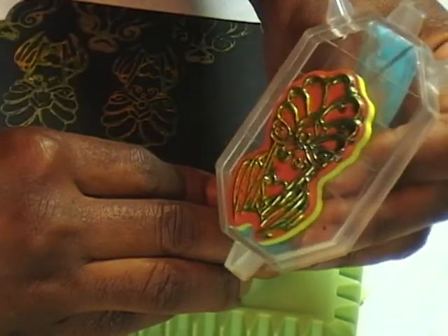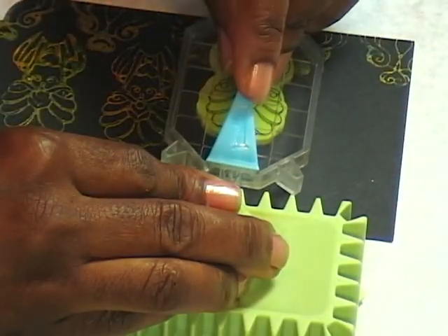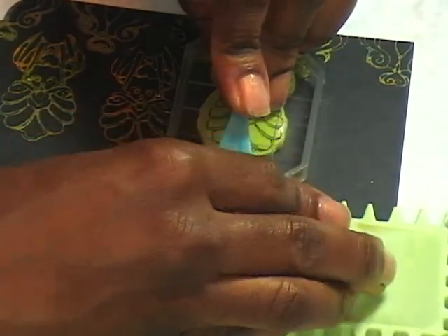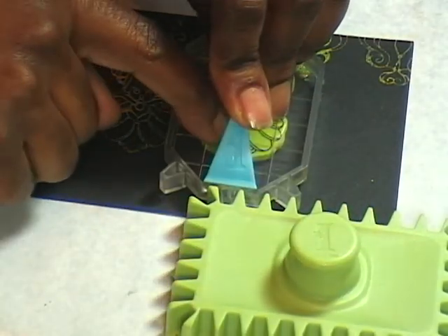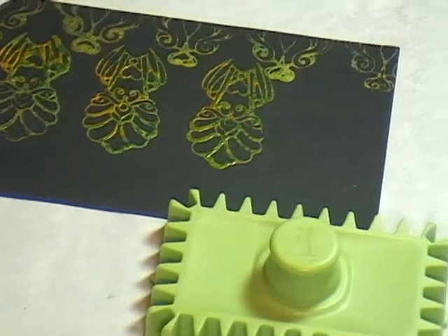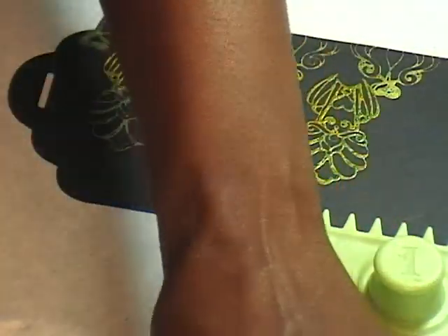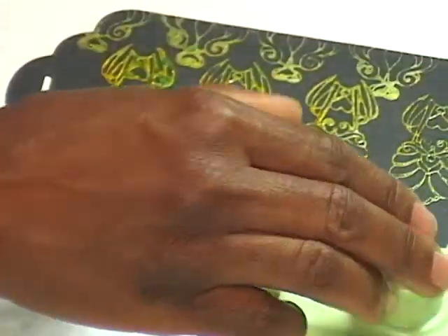So there the stamp is, inked up with my Micah Gloss, going in between again. Stamp down. Move my cog down to ensure that I don't run out of space. Still have one more down there to do — and there it is.